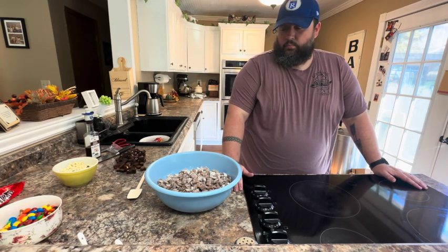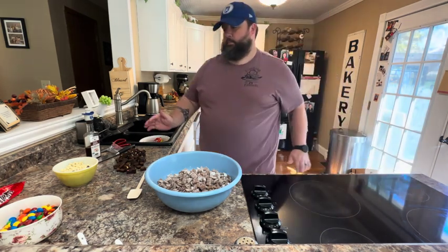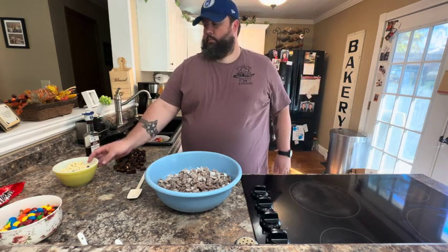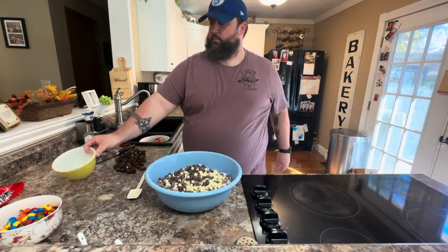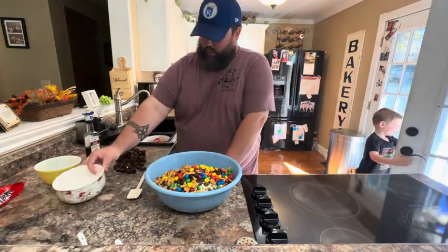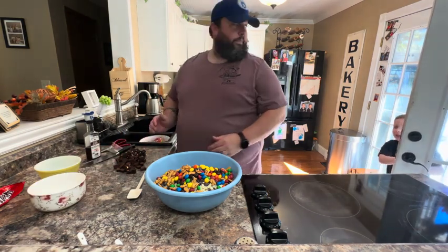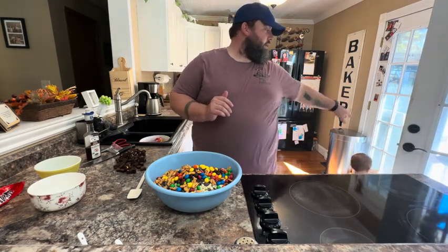Our cereal with chocolate on it is cooled, so now we're going to add the other stuff in. Brian's going to add in a cup of chocolate chips and a cup of white chocolate chips mixed together, a cup of pretzels, and a cup of peanut butter M&Ms — peanut butter, not peanut. And the last thing — some brownie chunks.